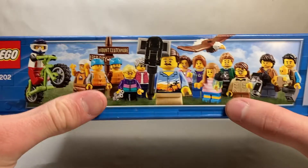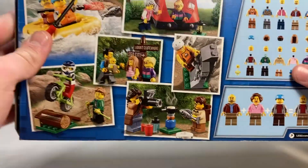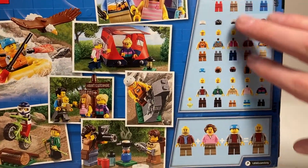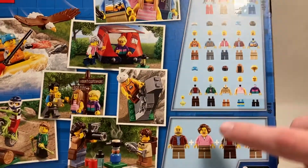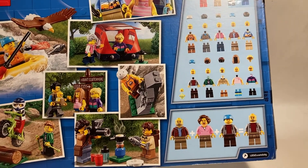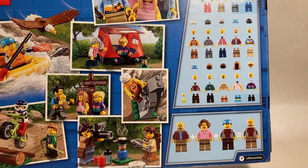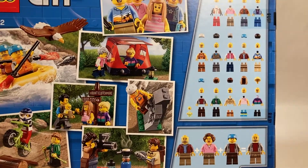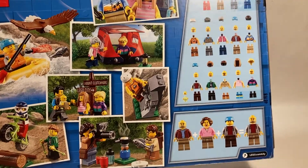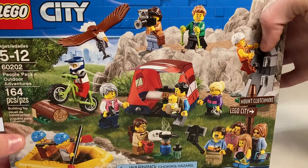Up here we have a picture of all the characters spread out. Nothing else on the sides really. On the back, we've got some pictures of the little builds and a whole ton of pictures of all the characters and their clothes, with examples of how you can mix and match them to make whatever characters you want. I like this because it shows they want you to make your own characters and your own builds. Without further ado, let's take a look at the manual and then the set itself.